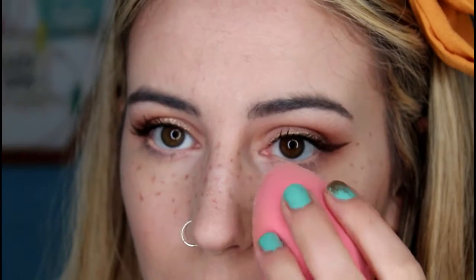The other thing I like to do to take down the intensity of the colour is to use a translucent setting powder on a damp sponge. I'm using my Beauty Blender with my NYX HD Photogenic Translucent Setting Powder and I'm just lightly patting that over the top of the freckles. And there we go — freckles complete!